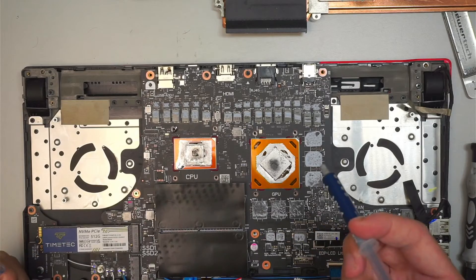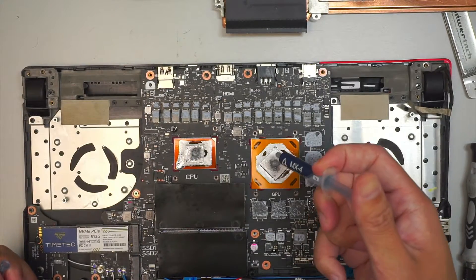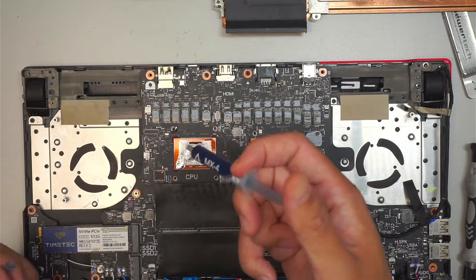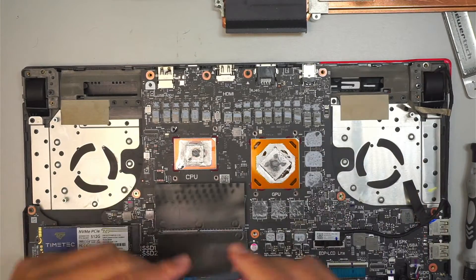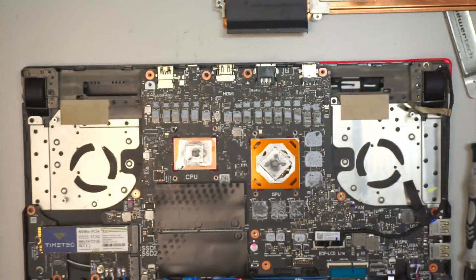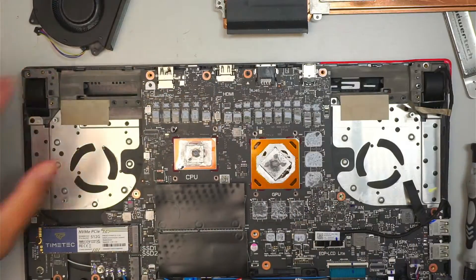That is my thermal paste — give a generous amount. If you have a spatula, spread it thin. Next I want to clean out the fan. I'll use a can of compressed air duster to dust it off, and hopefully that helps cool down the computer. The CPU fan blades are much cleaner now — let's go ahead and reinstall the heat sink.